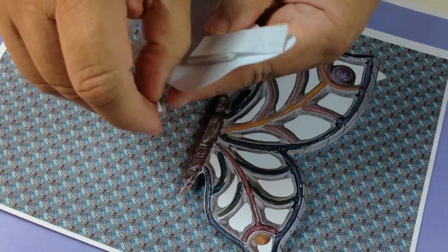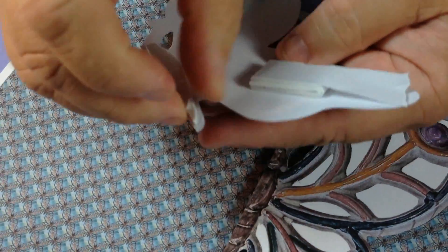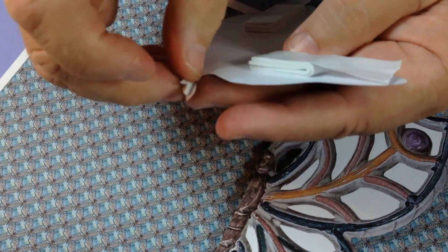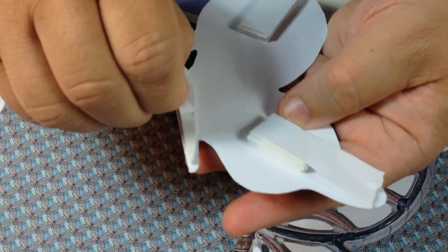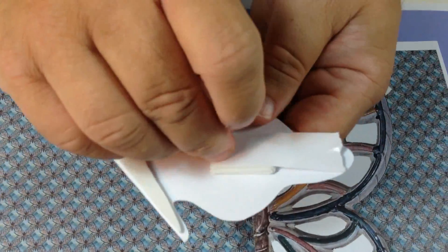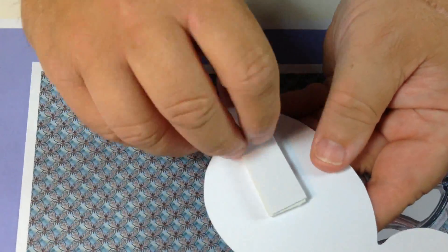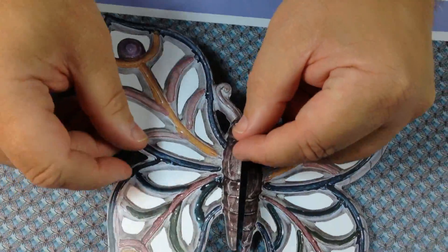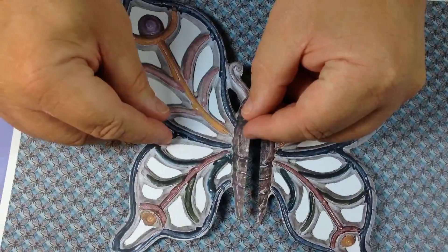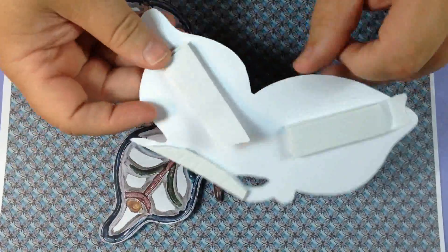All you've got to do now is take the background paper, carefully stick that down, and then the same with the opposite one.